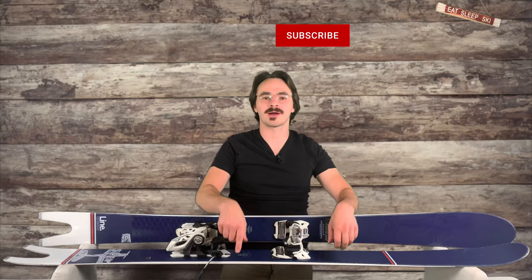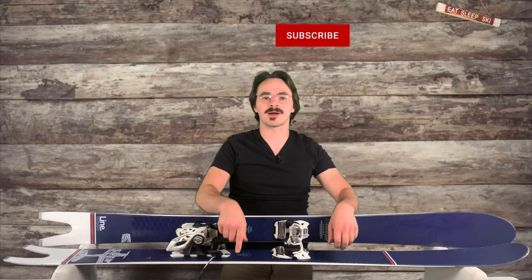If you'd like me to cover something else in my reviews, drop a comment below. I make other ski reviews and videos, and YouTube thinks you'll like this one. Thanks for reaching the end.